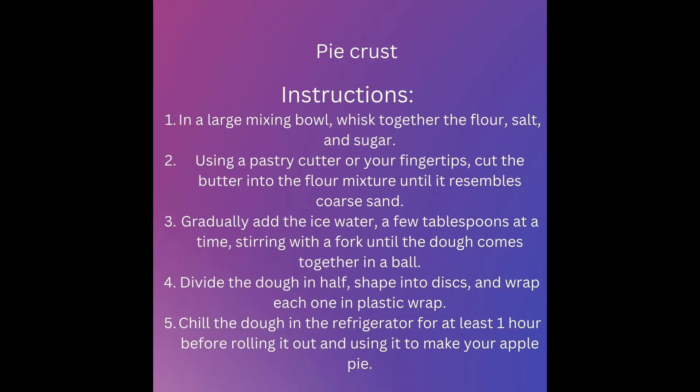In a large mixing bowl, whisk together the flour, salt, and sugar. Using a pastry cutter or your fingertips, cut the butter into the flour mixture until it resembles coarse sand. Gradually add the ice water, a few tablespoons at a time, stirring with a fork until the dough comes together in a ball.